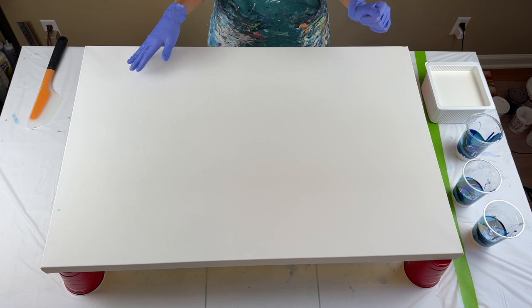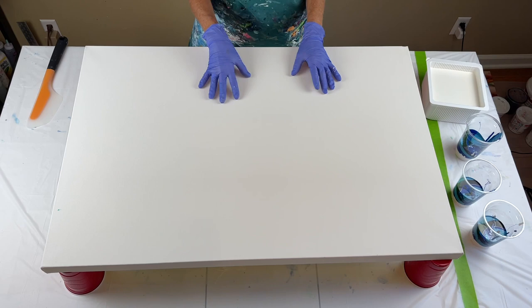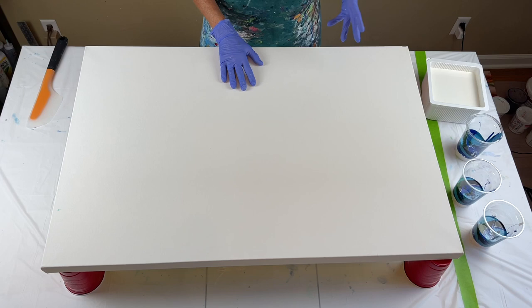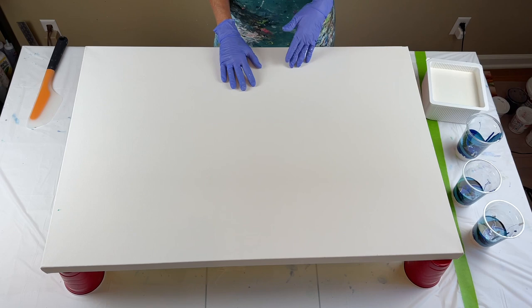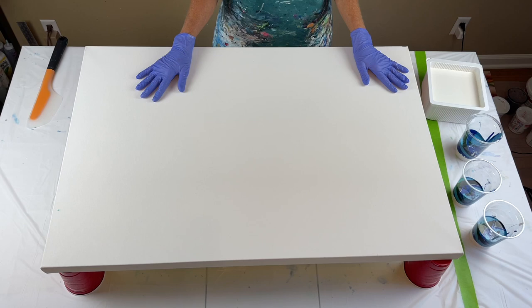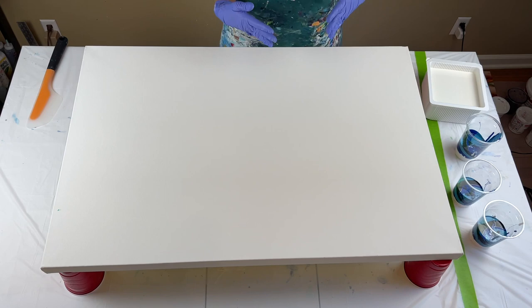I wasn't sure what consistency to use for this. I've seen other artists try to get the effect I'm going for, which is the pearl cells. They use different mediums or products to get the effect, like satin enamels. I've also seen people use house paint. I'm going to try it with the house paint just to see. Molly's Artistry does use house paint, and Mellie D, I believe, uses house paint. There are some really good artists out there getting the pearl effect, so I'm going to see what I can do.